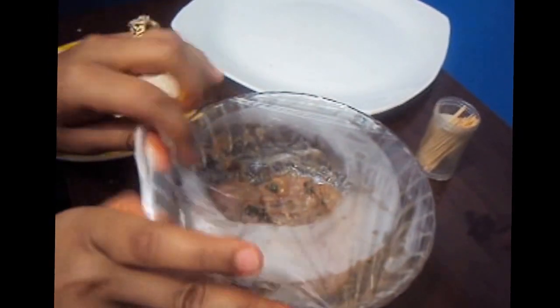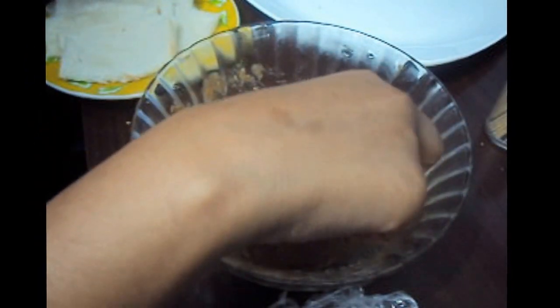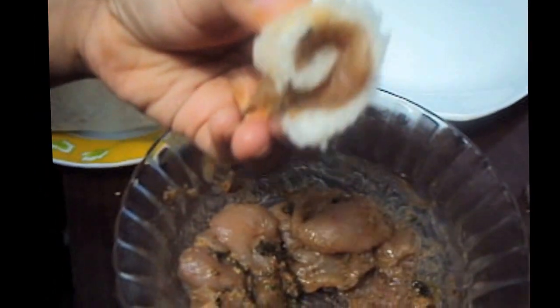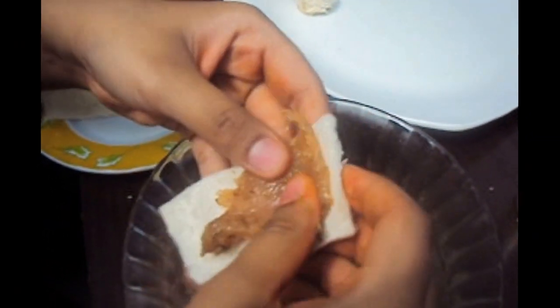Now we will take the chicken pieces. We will take one chicken piece and place it over the bread like this. We will add one toothpick to it. Then we will take one more piece of chicken and place it over the bread.